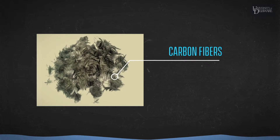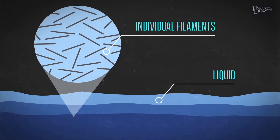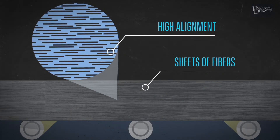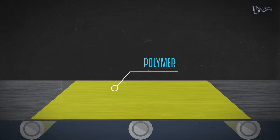The process begins with simple bundles of short carbon fibers, which are then dispersed into a liquid, which separates them into individual filaments. At this point, the elements are brought back together and very highly aligned sheets of fiber are made. Then polymer is added to the fiber sheet form, and then you have TUF.